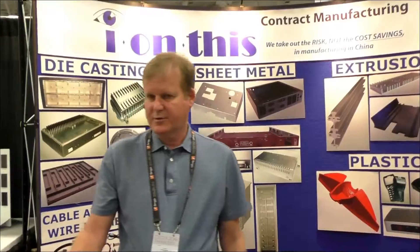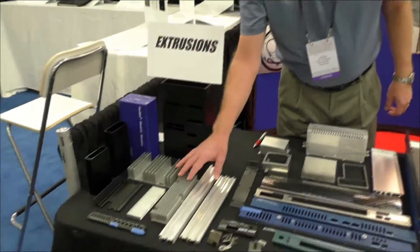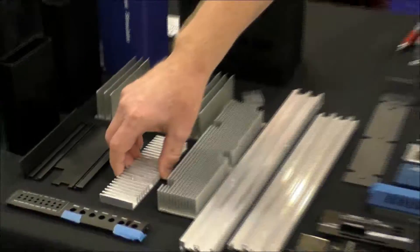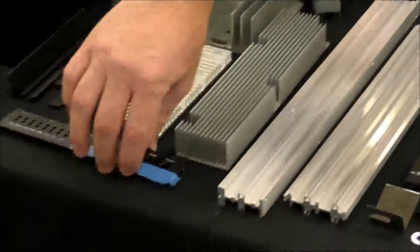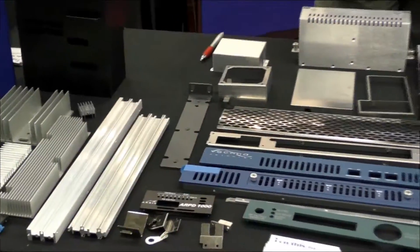If you look at our extruded components, you can see that they're completely finished. They can be heat sinks, enclosures, enclosures with end caps, special machining, heat sinks with thermal pads applied to them, and face plates with engraving.